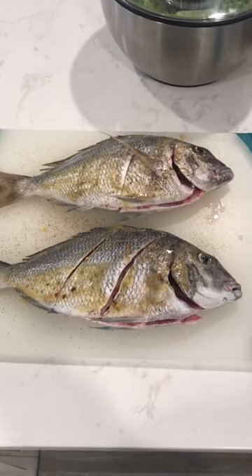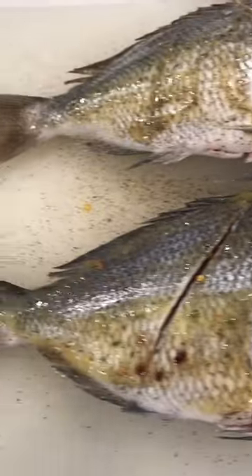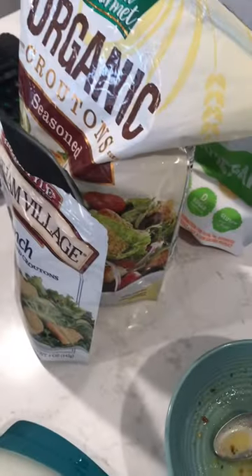There we go. Got our porgies all ready for the grill. We got a little garlic salt with butter and pepper on there, and a little hot pepper too. Got our salad, our salad spinner, and all our little extras.